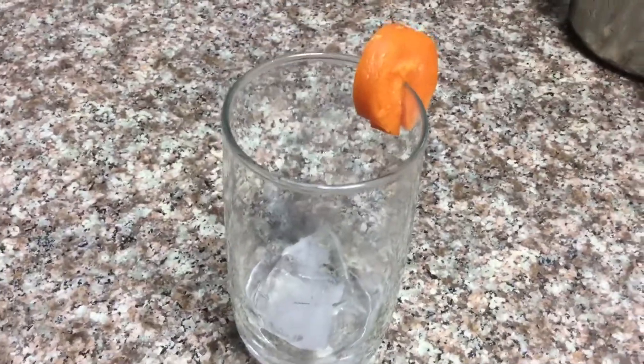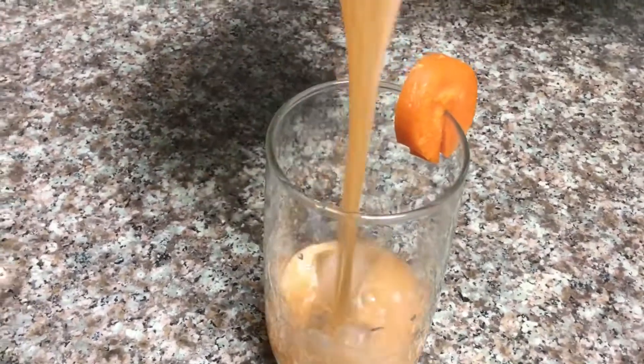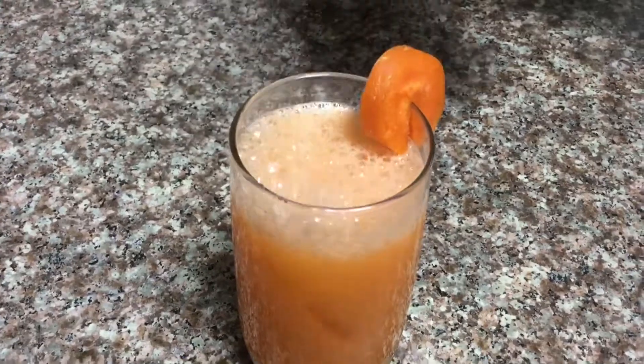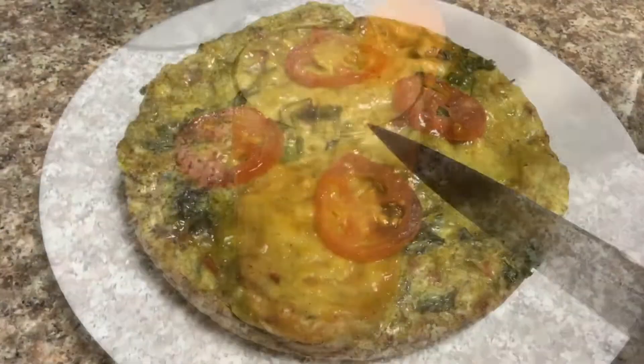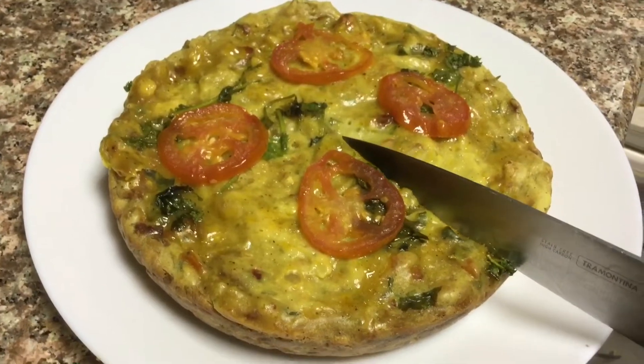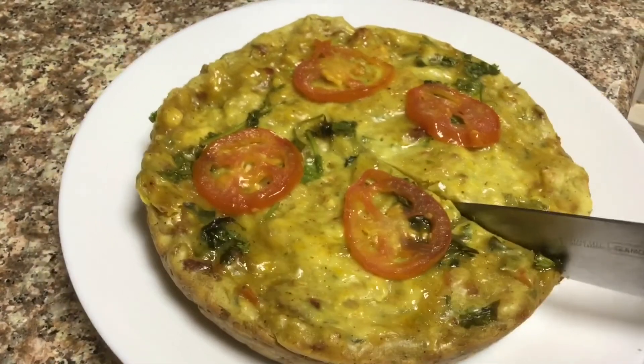Now the juice will be ready to serve. Now the chicken will be perfect.